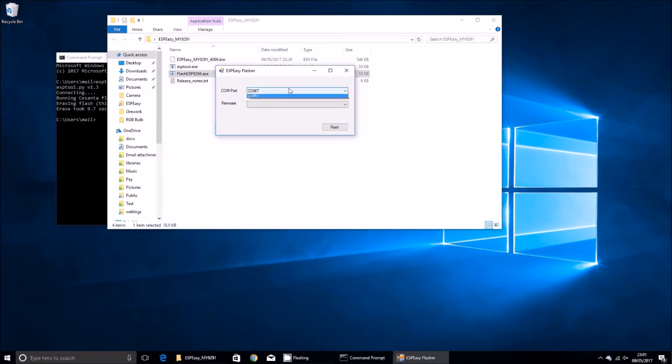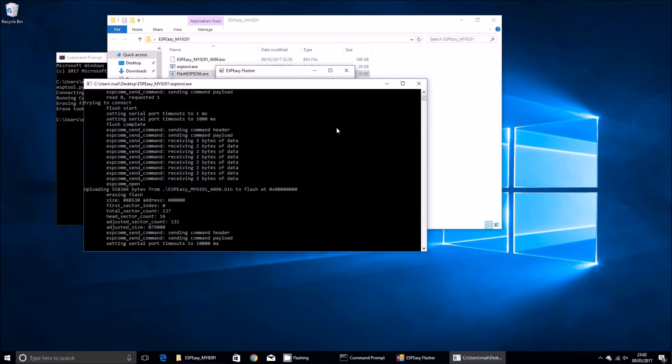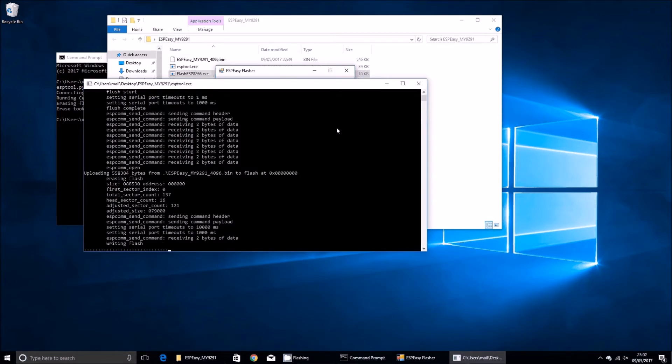Now I should stress before you do this: this bulb is made by various different manufacturers, and whilst mine arrived with a full 4MB of flash memory, there may be versions with smaller amounts of memory, in which case I wouldn't attempt to upload this firmware. We should be able to compile a different version for 1MB systems, but I haven't done so yet. So double-check before you try this — look up the flash memory part code on Google. The com port is com7, the firmware is called ESP_Easy_MY9291_4096. I click flash, and the flash is now writing. It says flash complete.